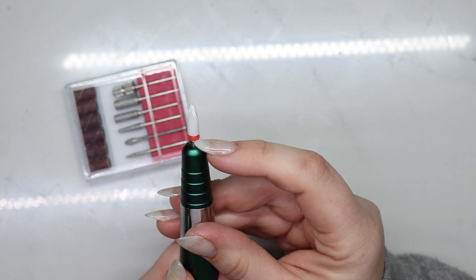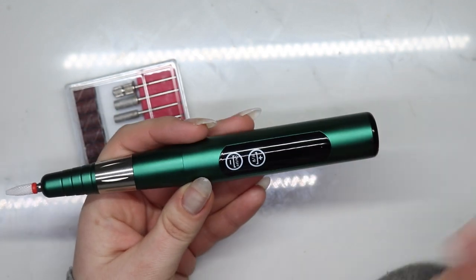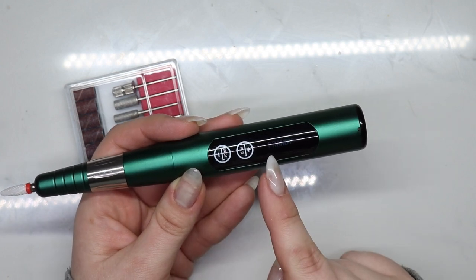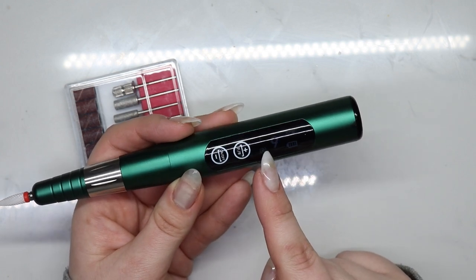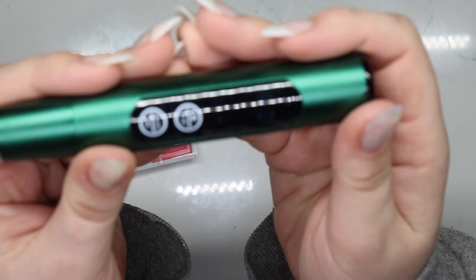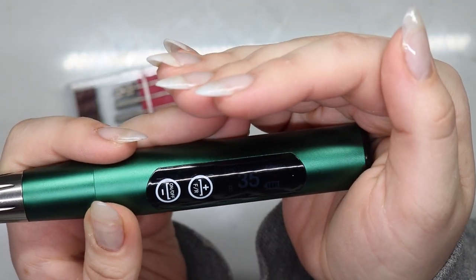This cover is to protect the dust from getting in there. You just hold it and it turns on — not sure if you're seeing that logo. This is at 35,000 RPMs.